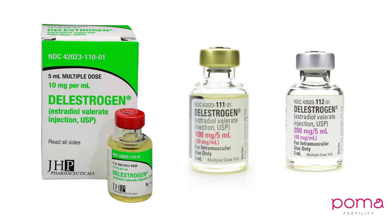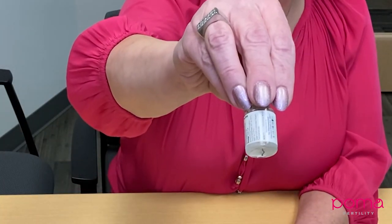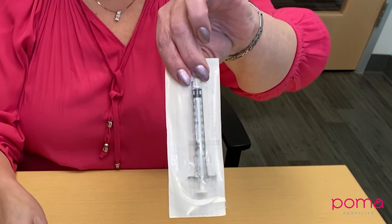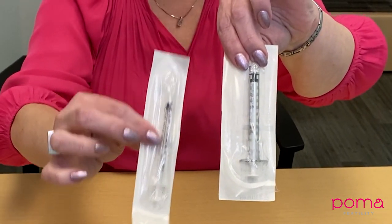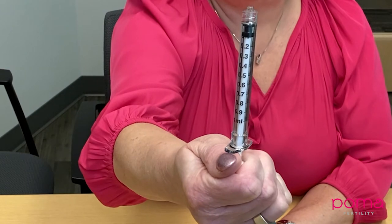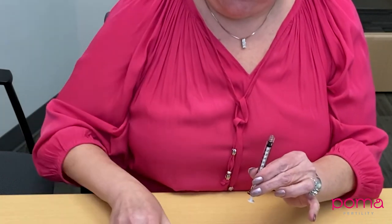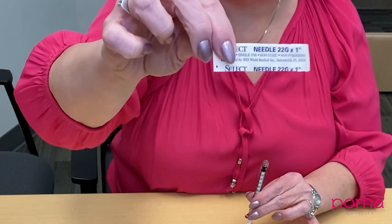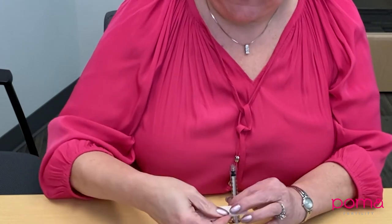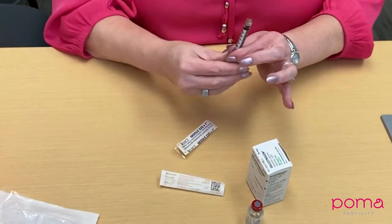What you will need is your Delestrogen vial, a 1 cc syringe — it will look either like this or like this, but what's important is that your syringe has numbers that say 0.1, 0.2, 0.3, and it's a 1 ml syringe. In addition, you will need a draw needle, typically a 22 gauge, and a 25 gauge one inch needle for giving.